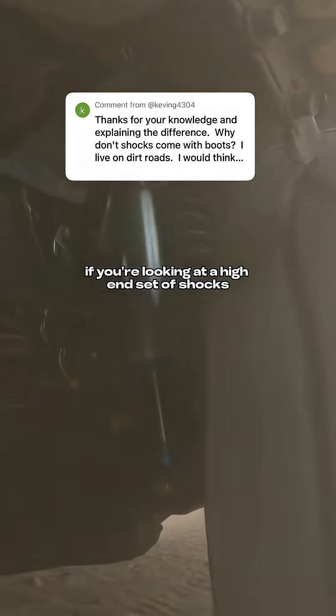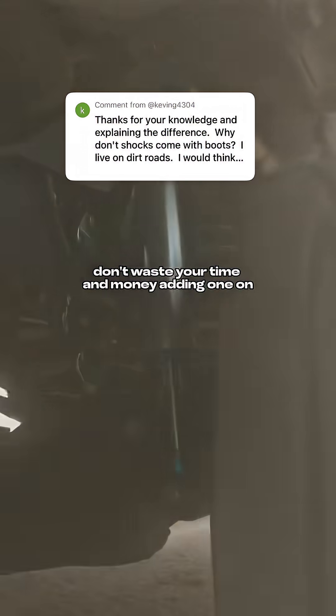So, if you're looking at a high-end set of shocks and they don't have a boot, don't waste your time and money adding one on.